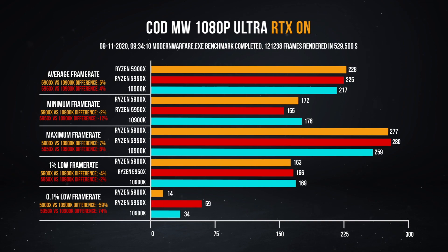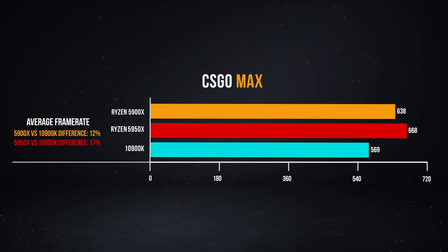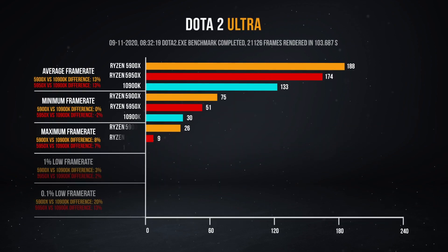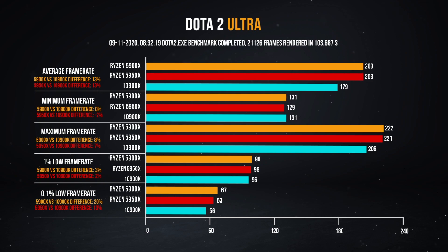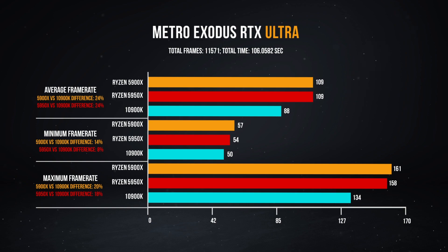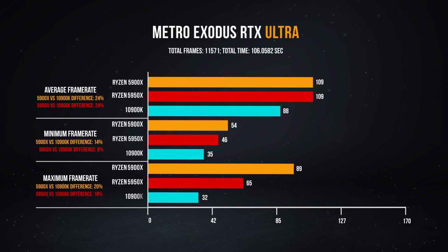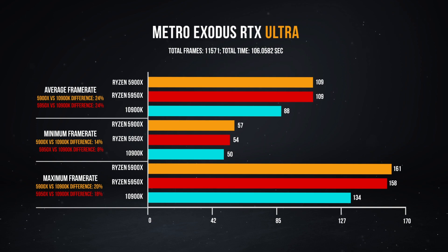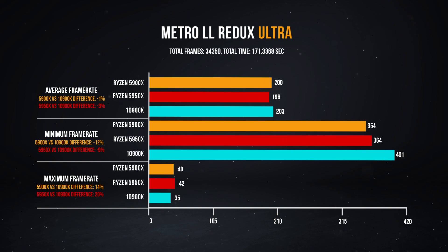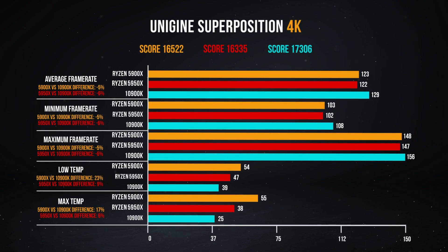Frankly, it's just the best. Especially in things like CSGO, which honestly show single-thread performance in CPUs probably the most viscerally, you're looking at like a 15% uplift over what was best previous-gen. The 5900X does keep in tow with the 5950X, and it actually beats it in certain areas. The only thing I can put that down to was ambient temperature, and for some reason the GPU was driving itself a little bit harder. If you look at things like Unigine, you'll notice the temperature on the GPU was actually going a little bit higher than it did on the 5950X runs.